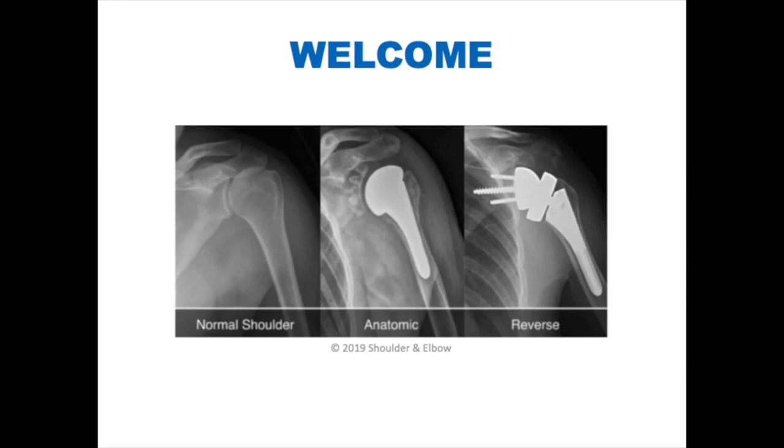Hello and welcome to the Edmonton Bone and Joint Center's Shoulder Replacement Preoperative Teaching Session. In this video, you will learn about your shoulder replacement surgery. All of this information can be found in your patient education book. Some of these slides have page numbers on them, and you can follow along in your book if you wish.